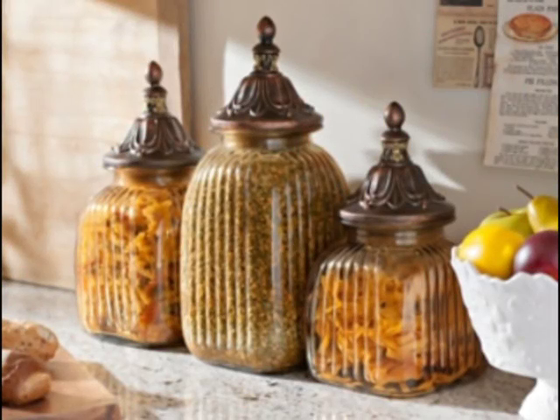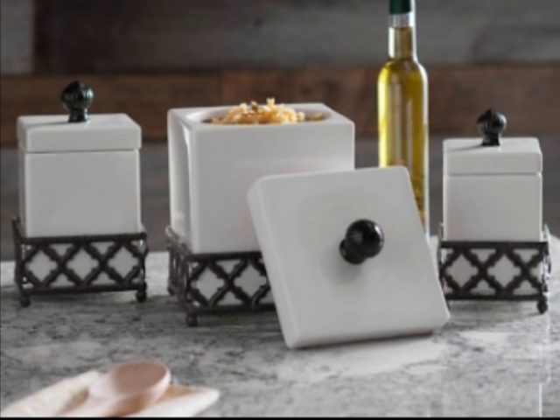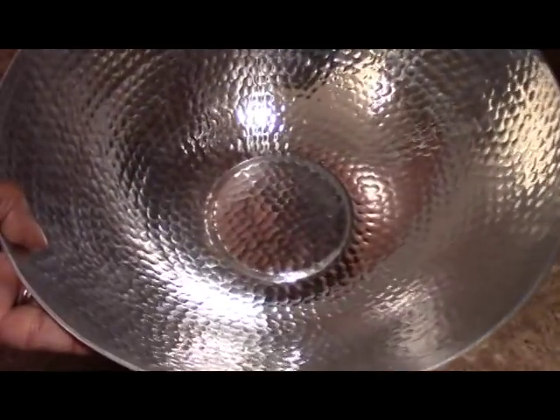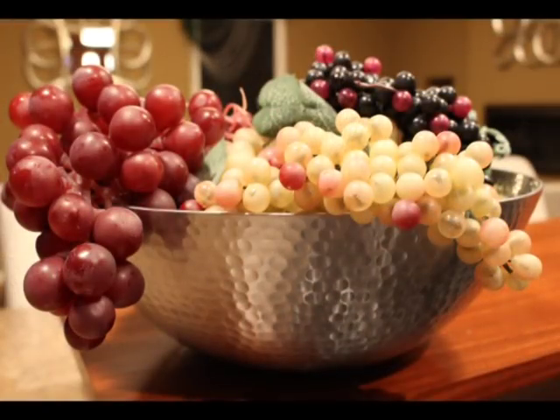Another way to show your style and personality are kitchen canisters — they come in beautiful designs and colors. If your family eats fruit on a daily basis, put your fruit in a beautiful bowl. If you don't like to leave your fruit out, use artificial fruit instead.